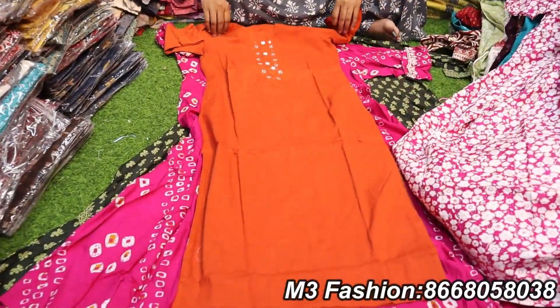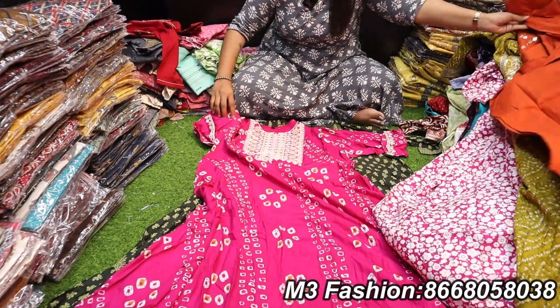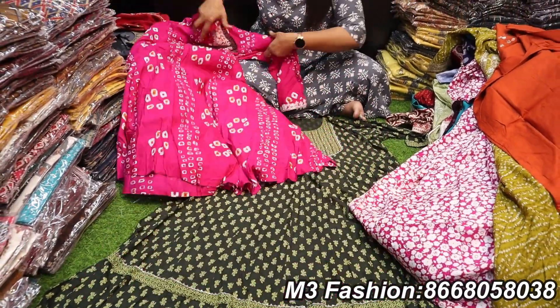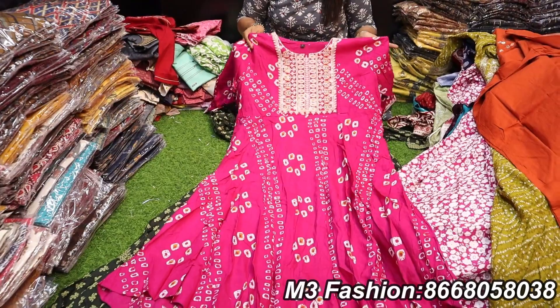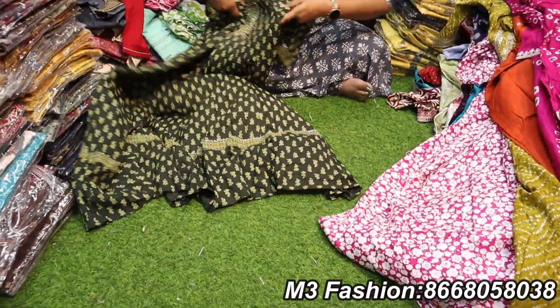If you look at the size slit, this is L size, 40 size. The sizes are available, all designs are available. There is full and full umbrella, a flow path, and full embroidery work. All of these are under the 600 range.